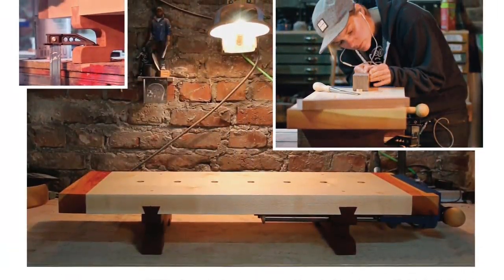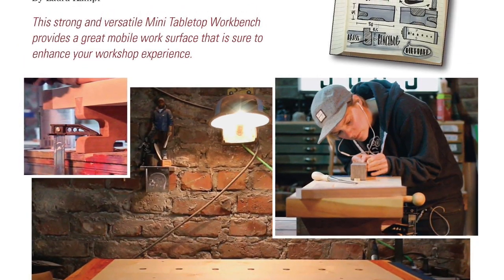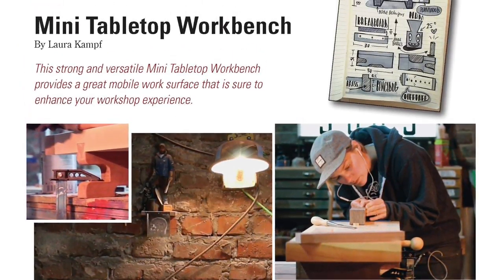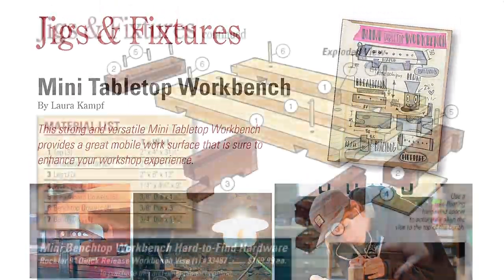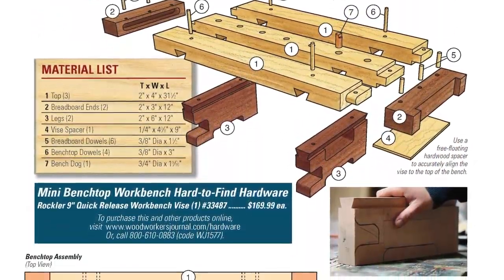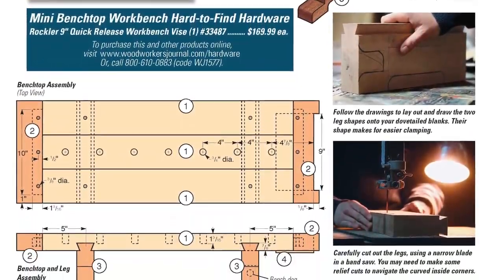For another shop project, consider making Laura Kampf's portable mini workbench. Its stout construction and compact size can help provide a higher work surface on top of your regular workbench, or it could be the on-the-go fixture you need to take your woodworking outside or to a cooler spot this summer.